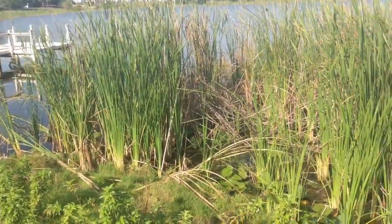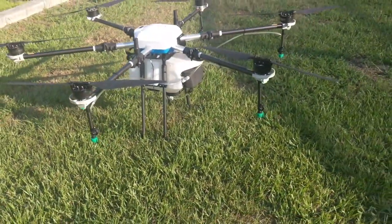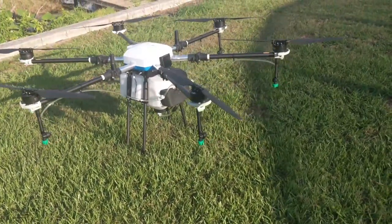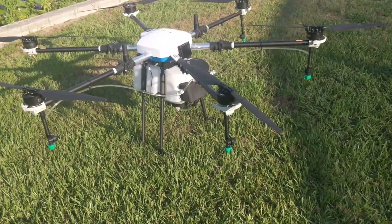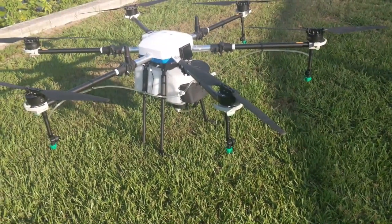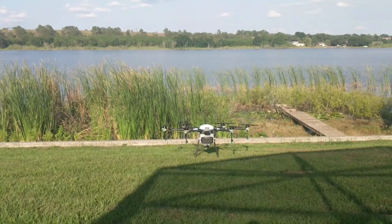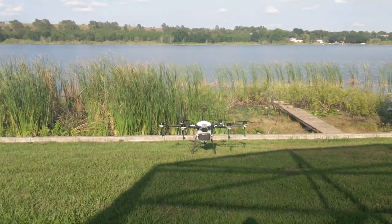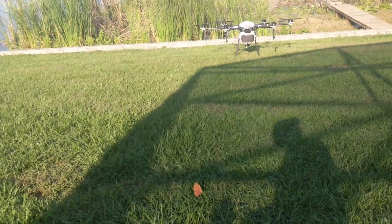I'm actually going to set up an autonomous flight plan to spray this entire area right here, and we're going to do it in just a few minutes from takeoff to landing. Now that I've folded out the arms and props and filled the tank — for this demonstration we're using water only — I've uploaded my flight plan. I'll go ahead and get it ready. The aircraft has passed all its pre-flight checks, so we'll go to unlock, hit confirm, slide over, see the rotors start turning, and hit start.